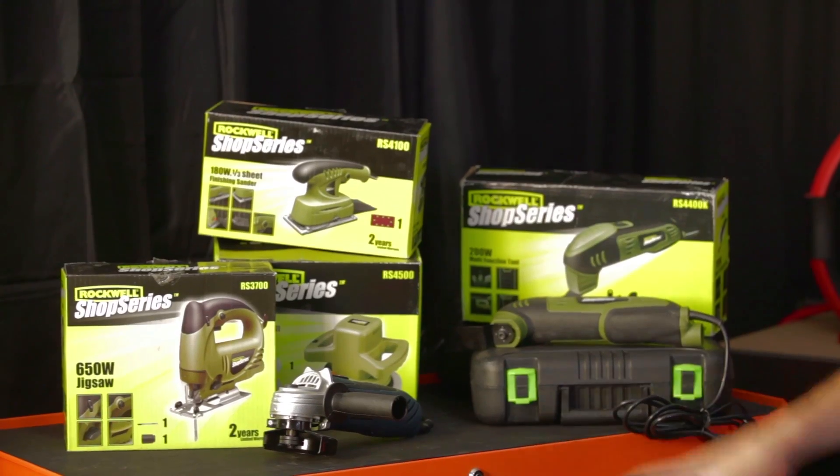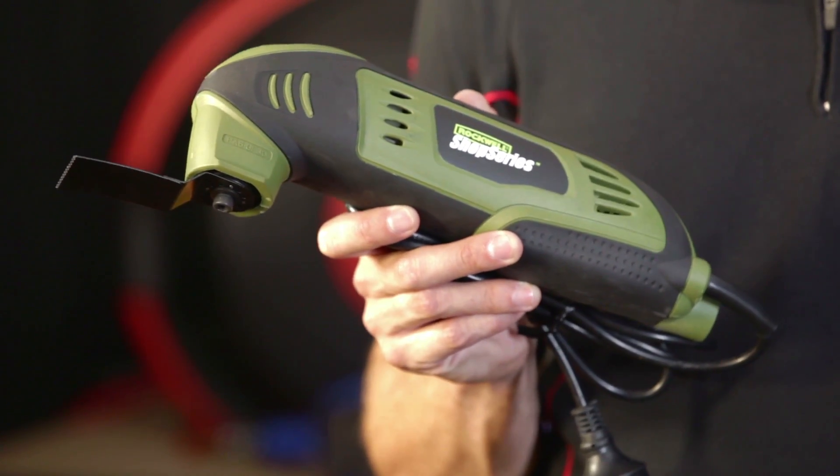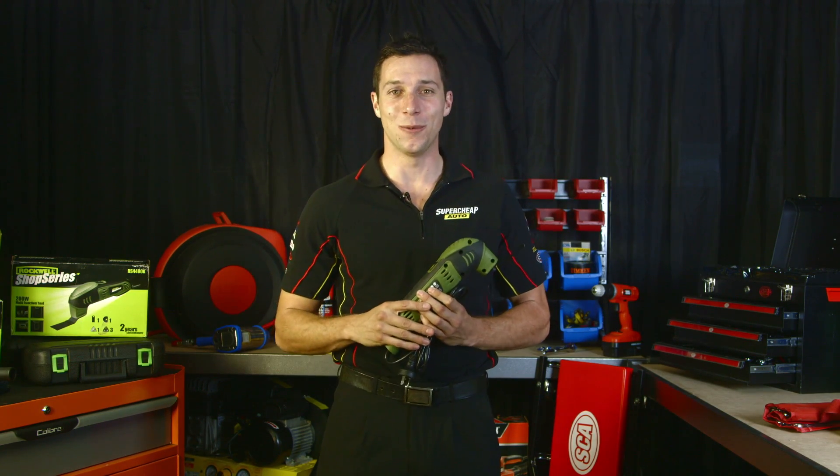Imagine a power tool that could replace all of these — well, you're in for a surprise. The new technology on the Rockwell multifunction tool means that it's not only possible, but it's really quite affordable as well.